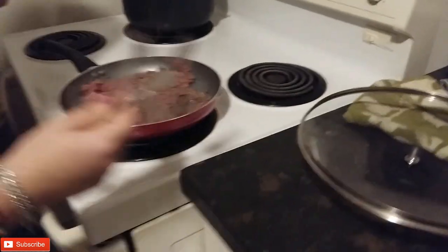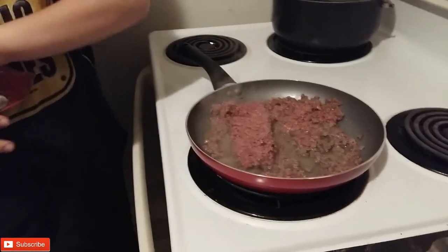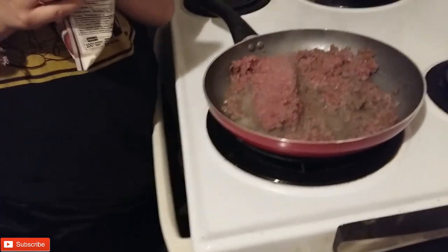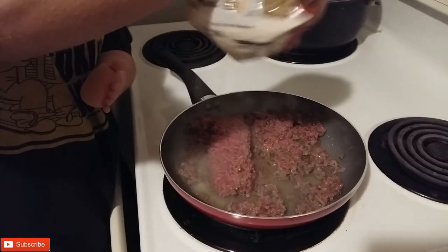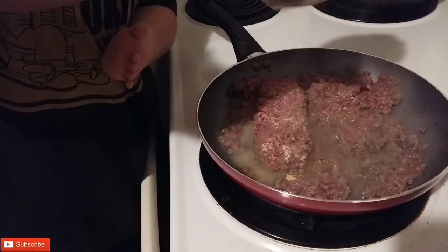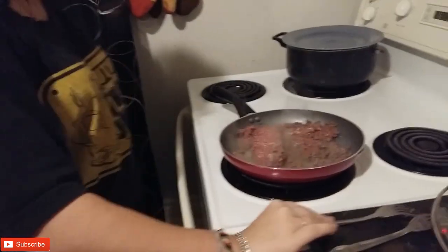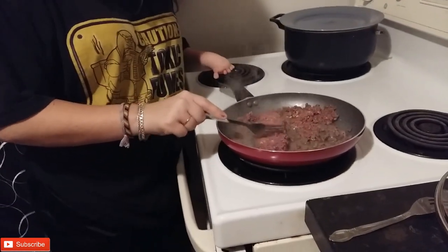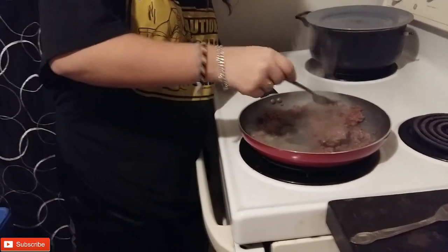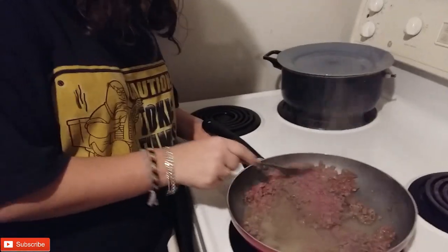Where do I put them? Right here on the counter — it's all clean, I washed it. Sprinkle this. How much? I'll let you know. You know how we always do it. On everything? Yep, everywhere. That's good. Good job. Flip it over. Smell good. Mm-hmm. You're doing an awesome job.